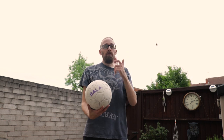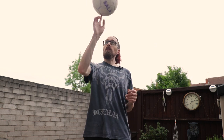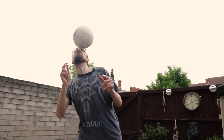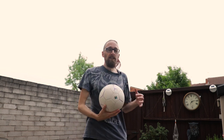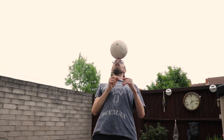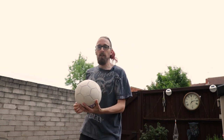One variation I like to do — I'll show you — it's from a finger spin. When you get your ball up with a finger spin, it just adds a whole new dimension to try to balance it, because you've got to get used to the spin of the ball.